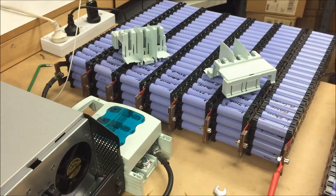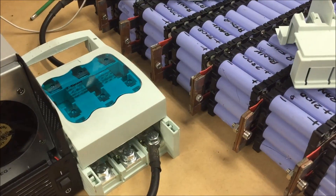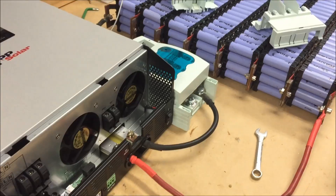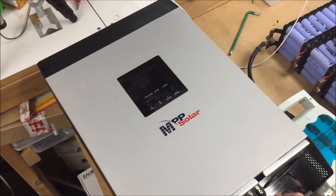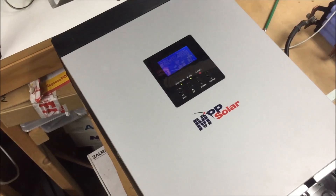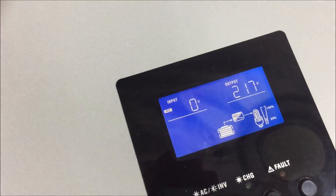But I've got one pack hooked up. It's fused — only on the negative side, but it is still fused. Let's see if I can get this the first turn-on on this inverter. Oh yeah baby, she fires up.